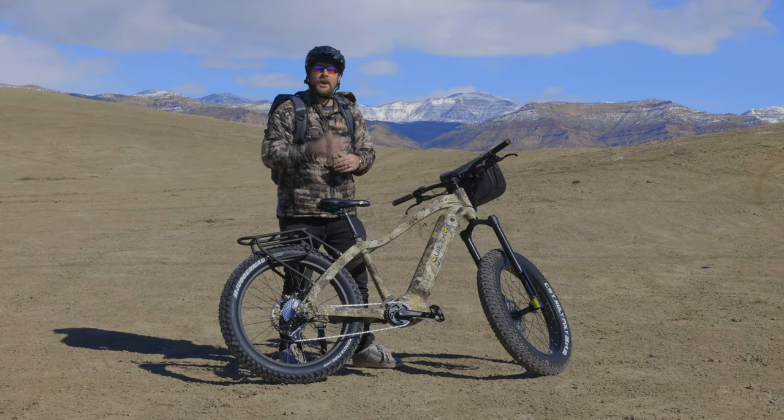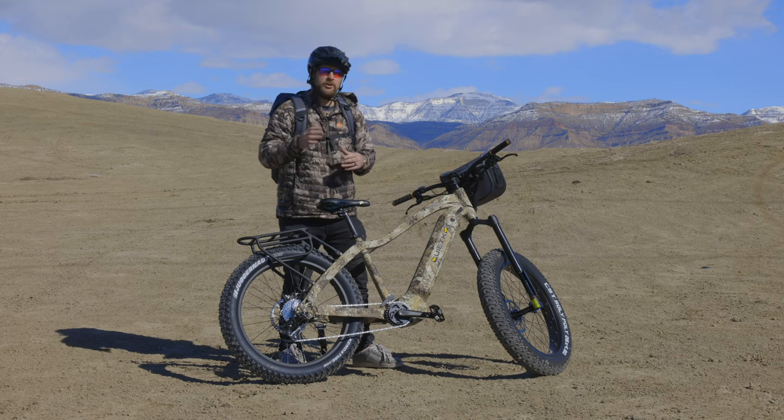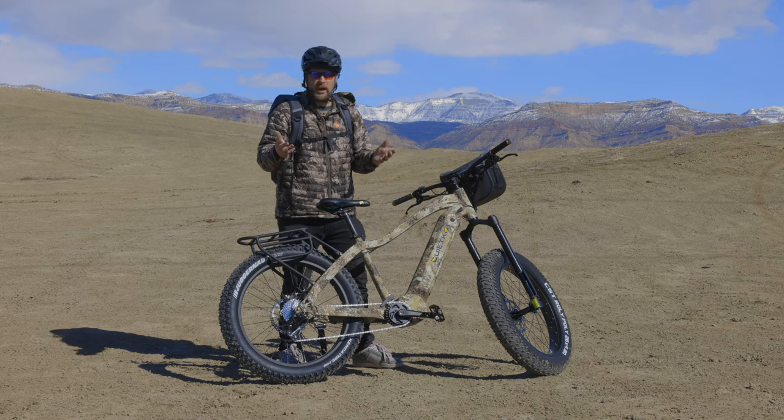Hey, we're back with another quick tip on how to maximize the experience with your quiet cat. In this video, we're going to talk about starting off in the right gear. If you start off in your pickup truck in fifth gear, the truck's going to stall, right?